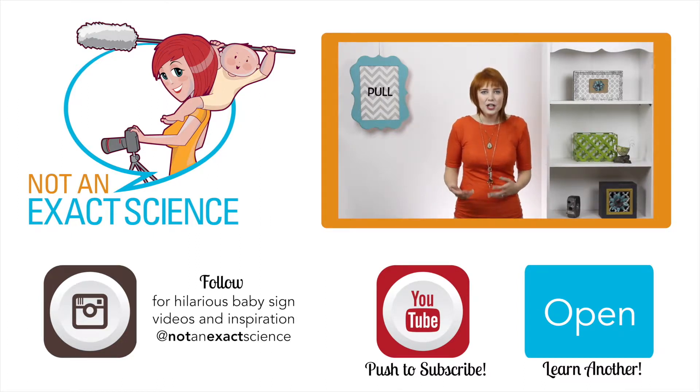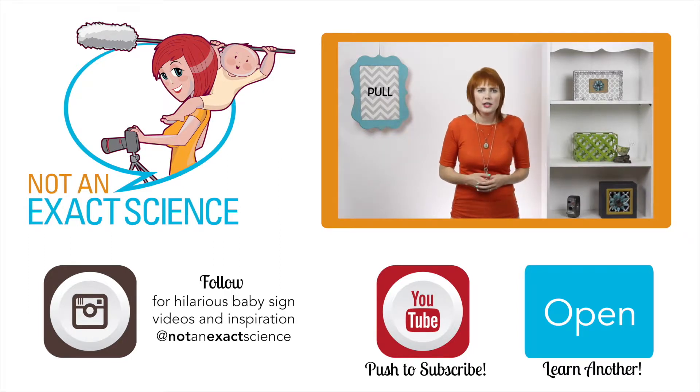If your baby hasn't started signing, try to look for things that are really mimicking what you're doing, something that resembles it. Or maybe your baby is actually doing the sign on himself or on you. That can happen a lot.